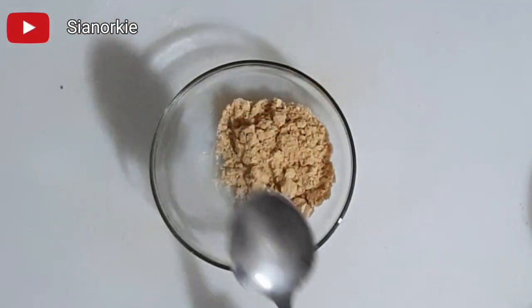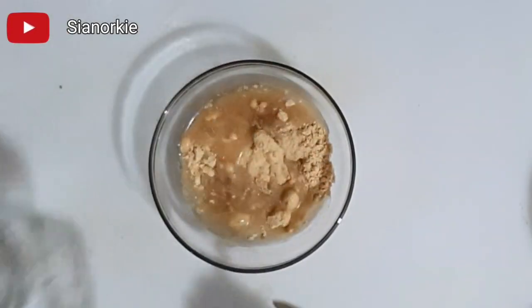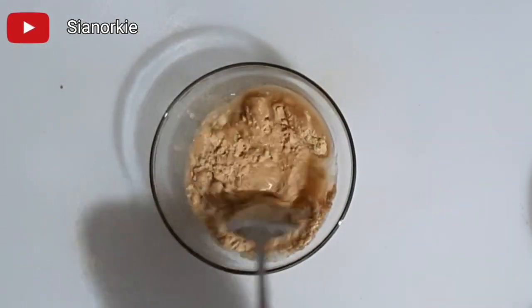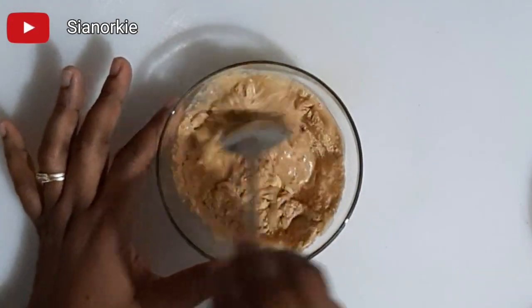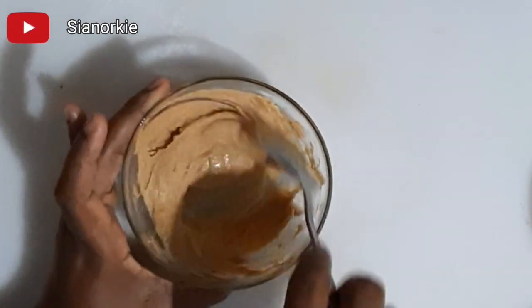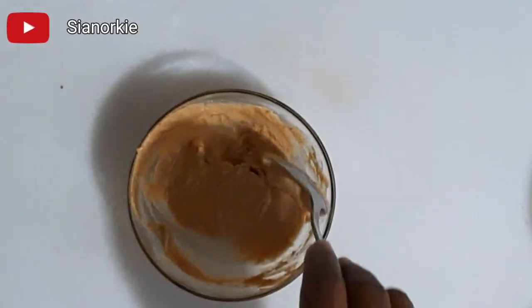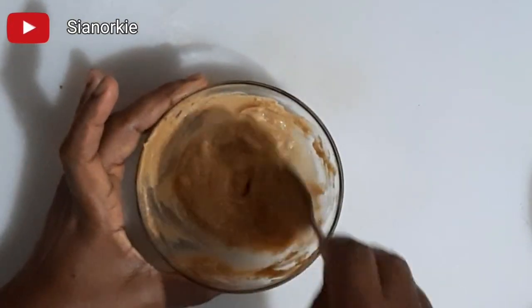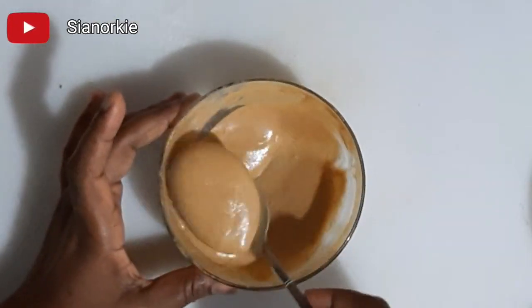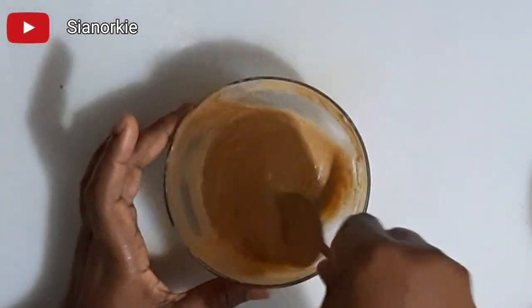The third method is to add sugar. I recommend that you mix the sugar with the flour before you add water. It makes it very easy to mix. Adding sugar this way is especially helpful because sometimes when you are done with your tom brown and it's cooked, if you add sugar later and it sits, it becomes watery — but doing it this way helps prevent that.